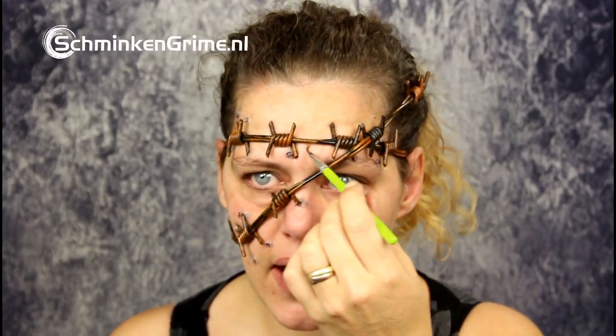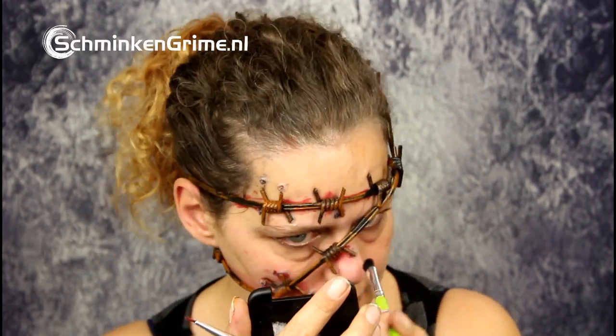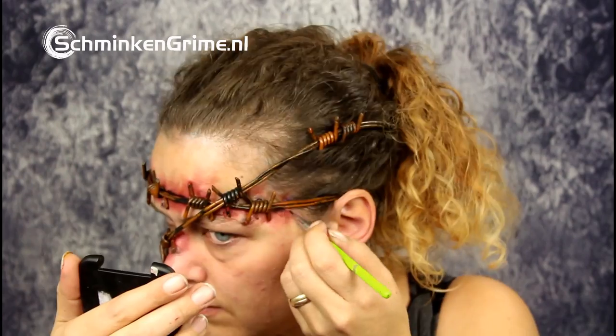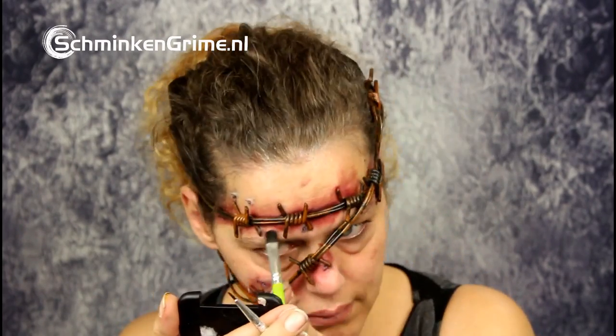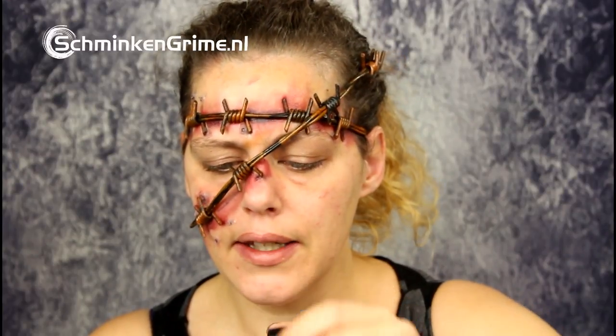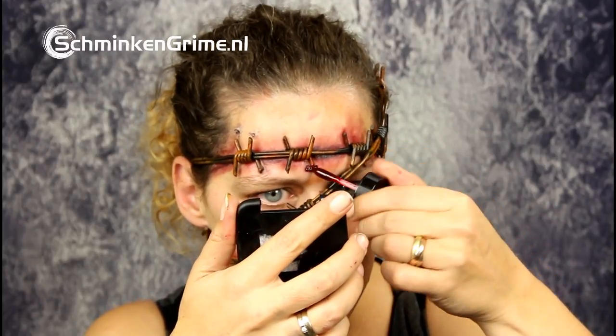I'm back to the pro-coloring bruise and I'm going to color the wounds. I think all the bits in between are also kind of irritated, so I'm just going to color it and see where it takes us. Then I'm going to go on to the coagulated blood gel — this is the thick gel by Meron. I'm just going to apply it on the starts of the wounds, all the places where it has punctured my skin.